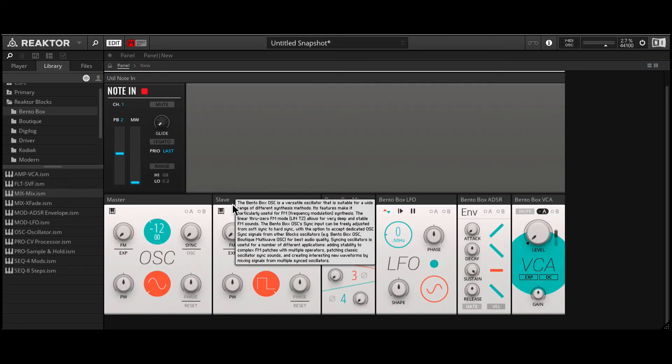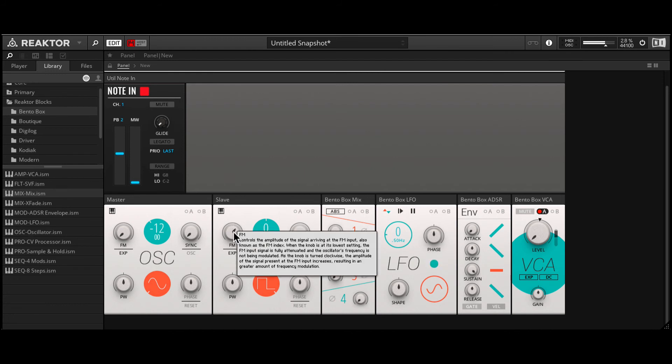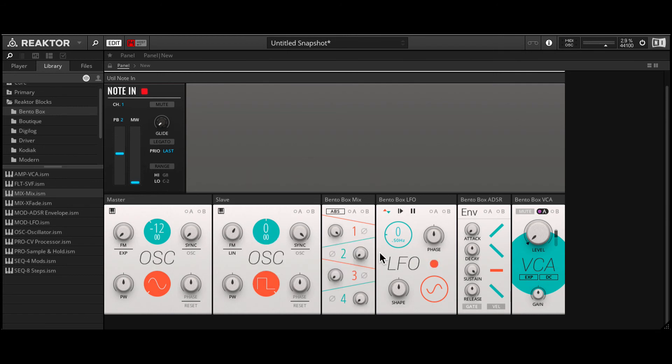Back in the panel, on the slave I'll increase the FM amount. And now you can hear the modulation. I should probably switch this to linear. Right now we're only hearing one modulator — the LFO — because on the mixer only channel one is up. Let's bring in the envelope; that's on mixer channel two. I'll shape the envelope first, then I'll increase mixer channel two.